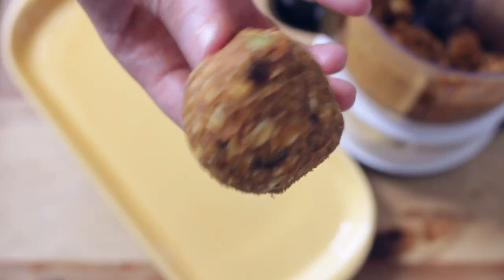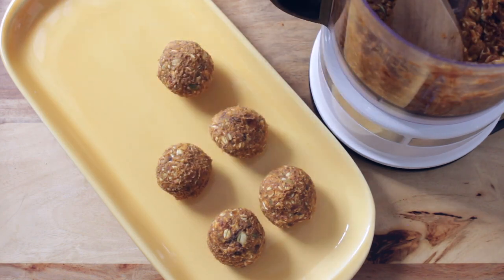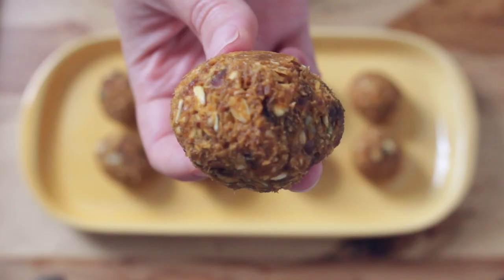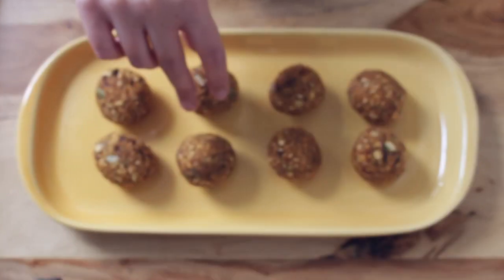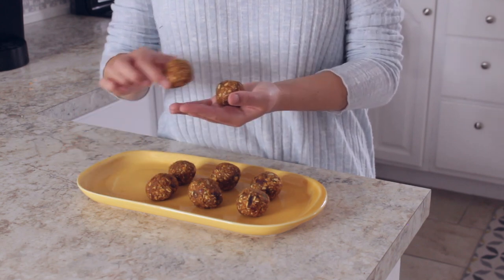To make your energy bites, roll your dough into little bite-sized pieces. If you guys like pumpkin spice like me, you will love this recipe — it tastes like the perfect fall snack. I really hope you guys try this recipe. It is my favorite one of this entire video. It tastes so good.